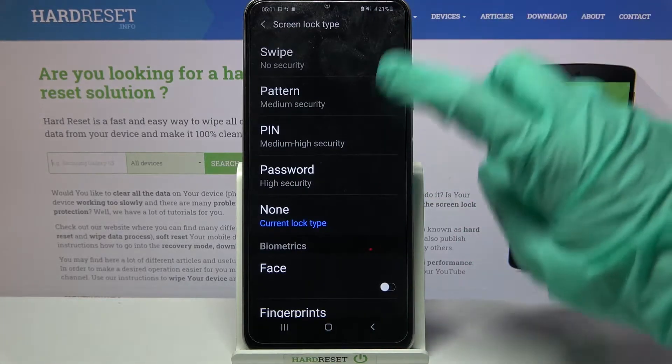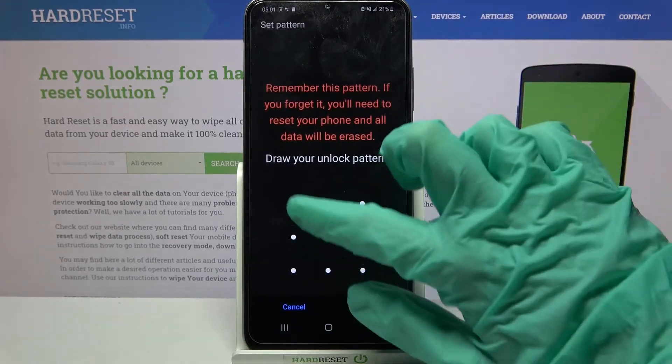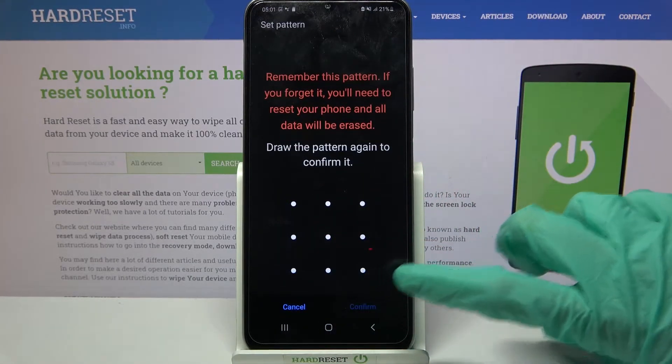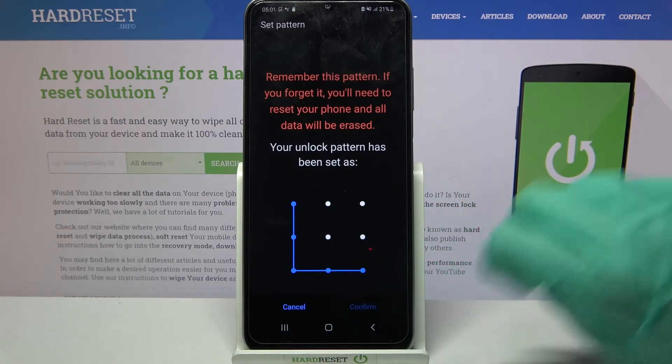Then pick one of the options — pattern, pin, or password — and tap on the one that you want to set up. Then enter your lock-in method, click continue at the bottom right corner, repeat it and click confirm at the bottom right corner as well.